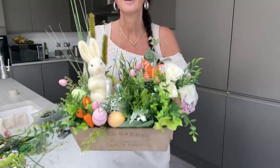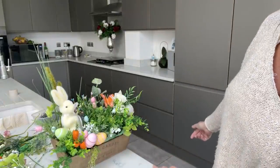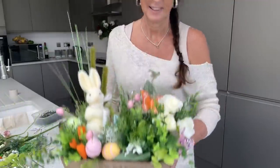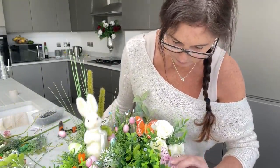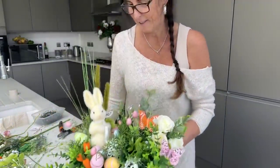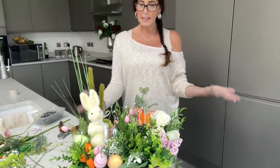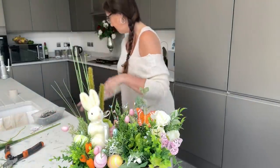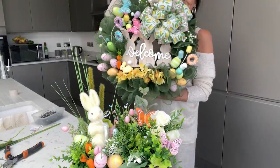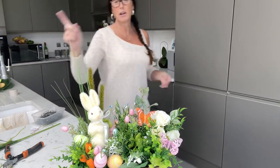Look how cute that is! And it looks really big, funny enough. It weighs nothing, it's so light. On the side I think that's quite nice. I can't see the butterfly very well — I need to bring the butterfly out a little bit. There you go, look how cute! I love it, absolutely love it. And obviously you can paint this if you want to, you can spray it, do a different colour. So there's my little Easter arrangement — an inexpensive arrangement to go with my wreath.